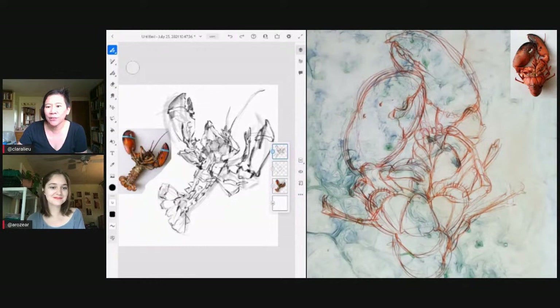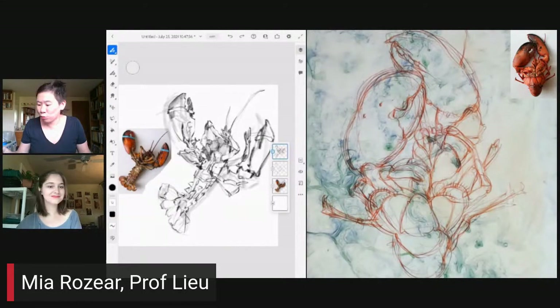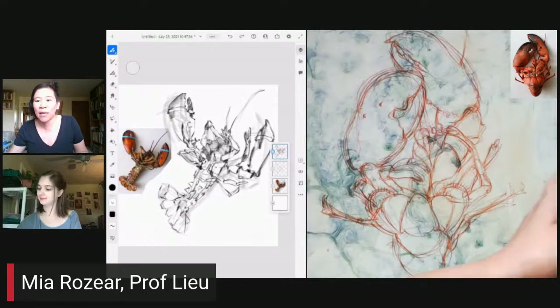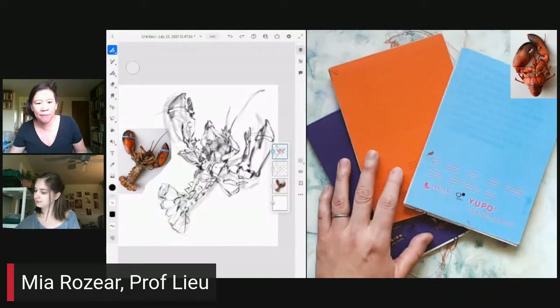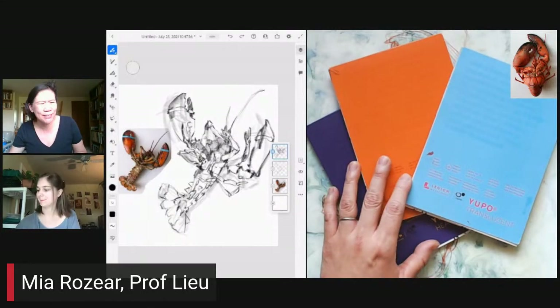We are going to be drawing a lobster that I had for dinner. And I have with us here on the chat, Mia Rozier, who a lot of you probably know from the Instagram and YouTube comments. Welcome, Mia! I want to tell you a little bit about the materials I'm using today, because I did a little bit of prep in advance, and Mia is tearing it up on the left-hand side with the pencil brush.